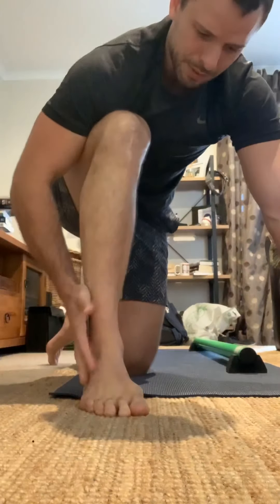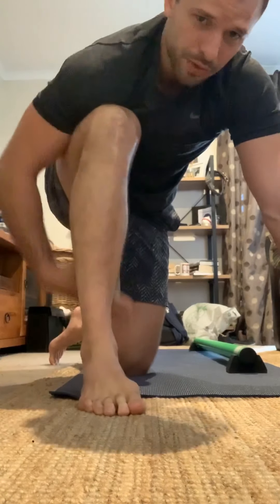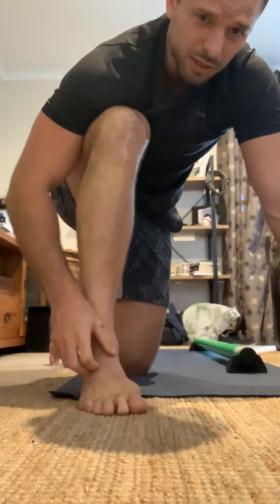Now that we've worked on a basic bit of tissue there, an added one you can do is just foam roll the calves. No need to show you, that's pretty straightforward.